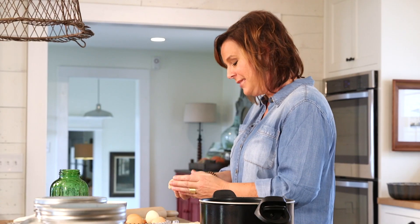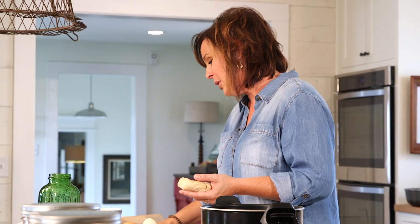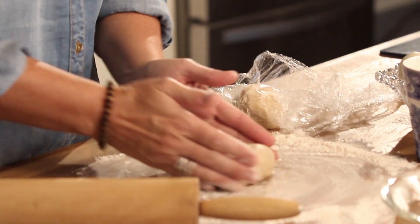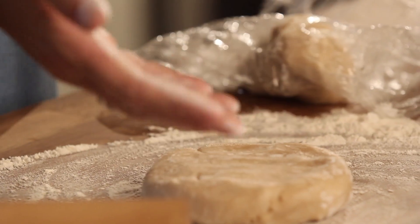If you know me at all, you know that most of my recipes are Mimi's — they all start with the word Mimi, which is kind of funny. I wanted to feature Mimi's chocolate pie, and I want to quickly run through how to make it.